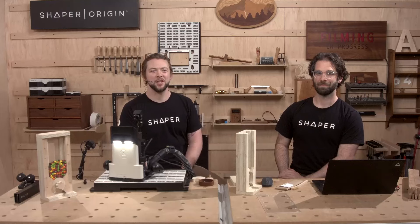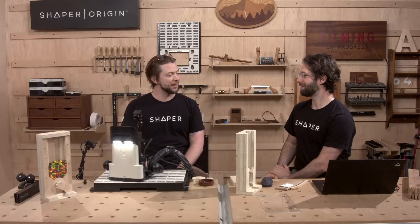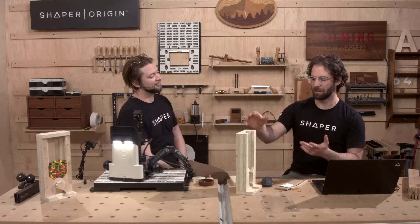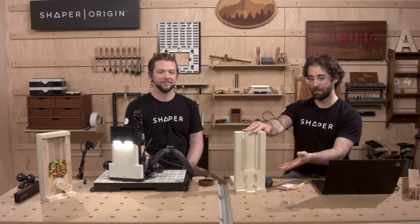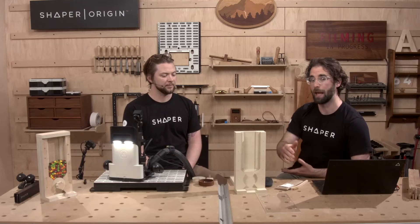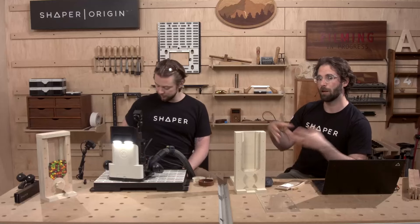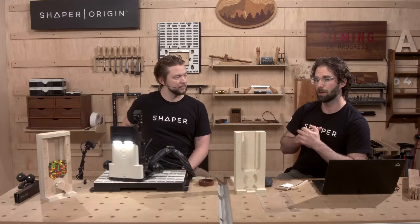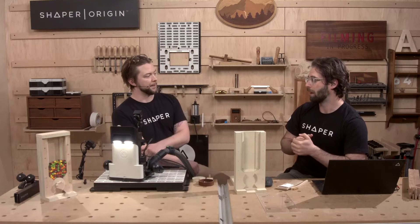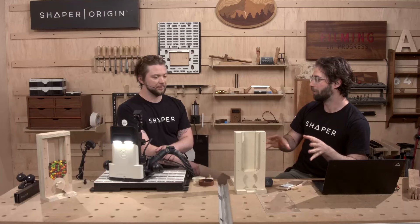Welcome everyone to Shaper Sessions. My name is Jake and I'm Russ, and this is part three of a very fun build for this candy machine. Over the last two shows we've done a lot of flat routing of plywood and some routing of acrylic plastic. Today we're bringing it all together with a couple more parts — pretty lightweight stuff that we need to cut on Workstation. It's going to be a bit of a conceptual leap, but we've prepared you all with the fundamentals.